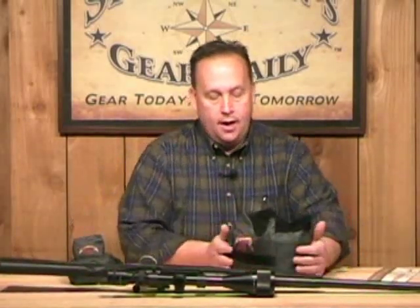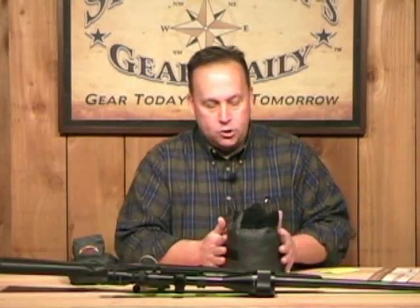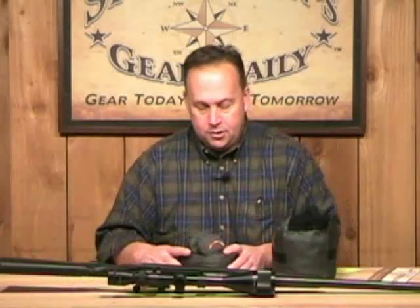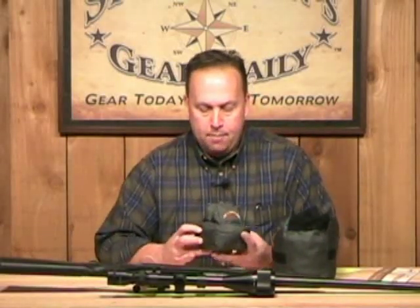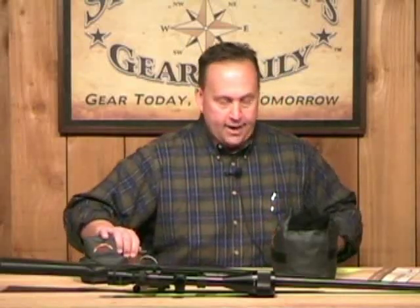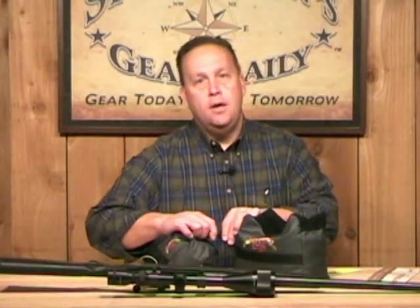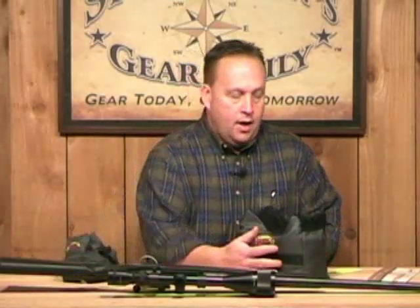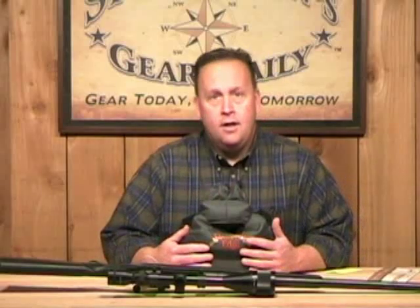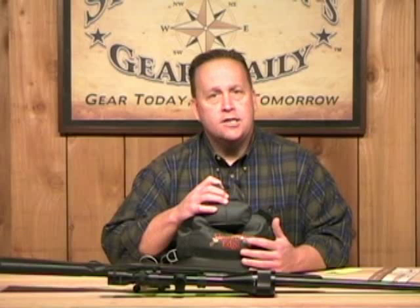The front bag measures about nine inches wide by six and a half inches high by about six inches wide. The rear bag measures around four and a half by four and a half and it's about four to four and a half inches high. The bags marry together with a little clip and D-ring so you can keep them together without losing them when transporting. They are both made of a heavy duty polyester material and are reinforced stitched, so they're going to last a long time.